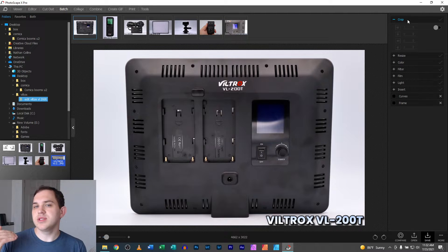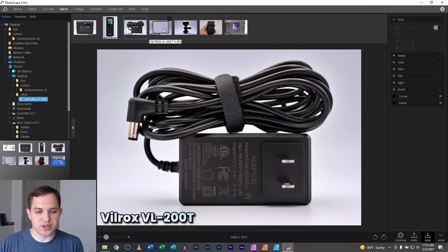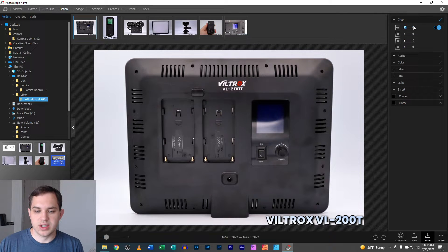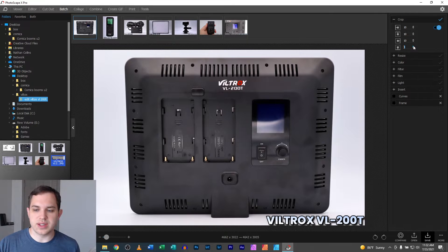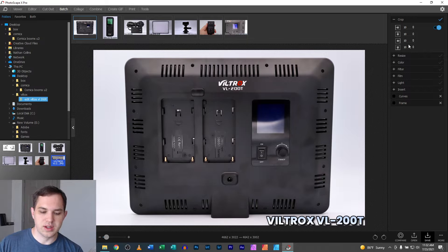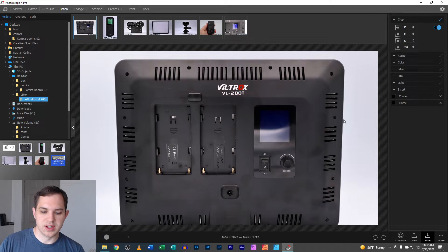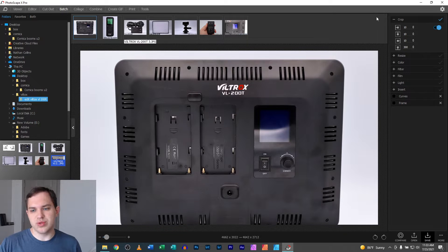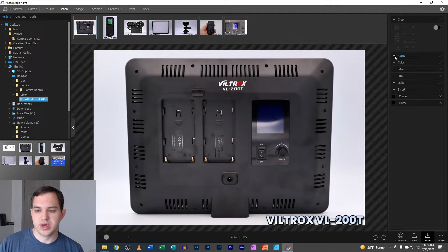First of all, we have crop. Crop probably isn't something you'll want to do because some of these images are shot at different aspect ratios, so it'll affect them slightly differently. You could turn crop on and increase it — the numbers are in pixels, so 10 pixels isn't a lot, but 300 pixels starts chopping off the bottom of the image. It's not as usable as some other tools.